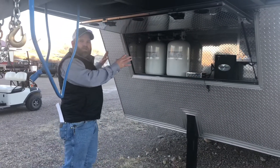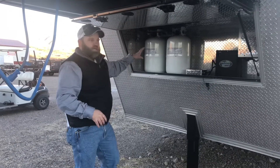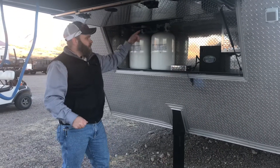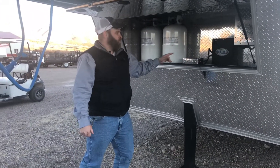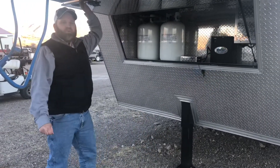This trailer comes standard with a fully enclosed area underneath here to store your propane tanks and your batteries. It also comes standard with a Bigfoot electric over hydraulic jack that has a wireless remote, so you never have to crank this trailer up and down.